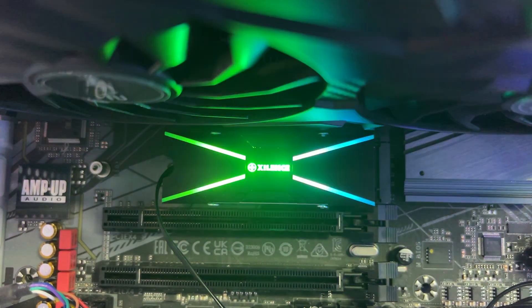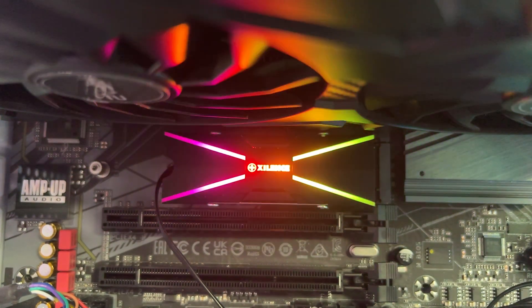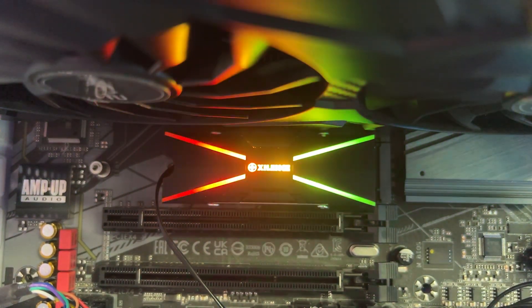Performance-wise, we didn't actually see any difference between either of the results. But just remember, if you keep your SSD cooler — and that goes for pretty much any device — the longer it should last.